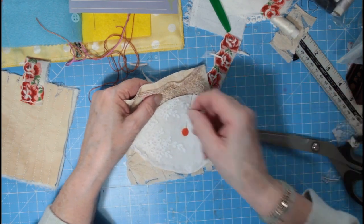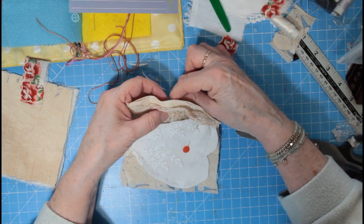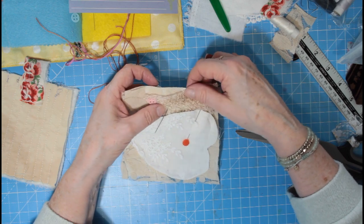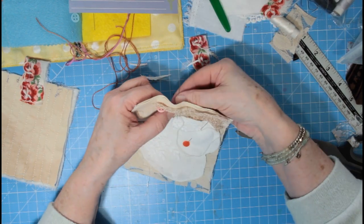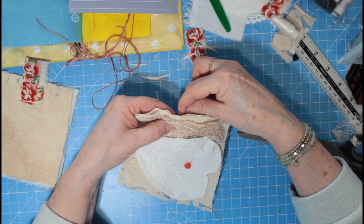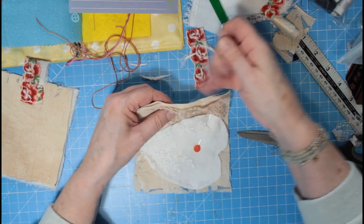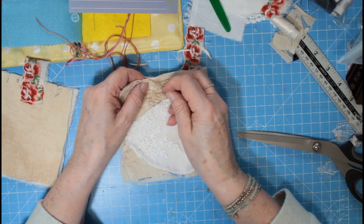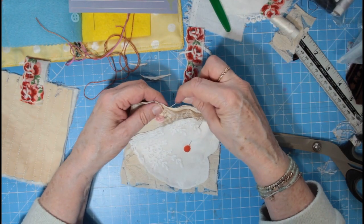I'm going to stab these down. This is some trim — you may have seen it before, it comes as ribbon trim and it's been in some of the packs I've sold. You can pull it out and make this netting. This has been dyed with some avocado — David did it with avocado paper. So we'll just stab that down a bit.